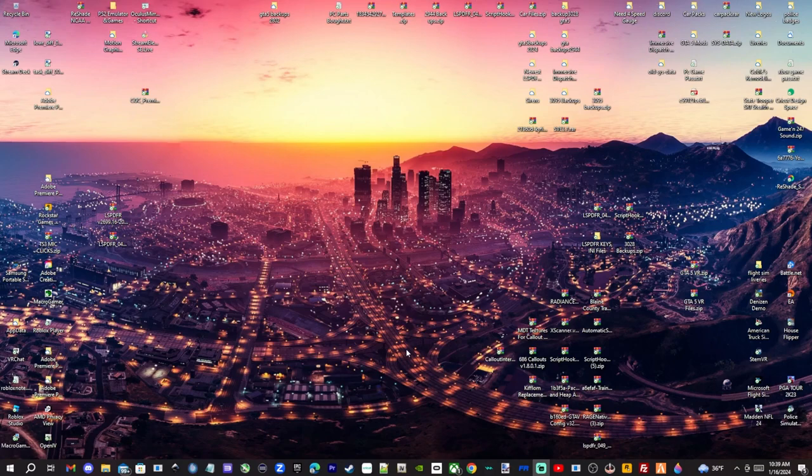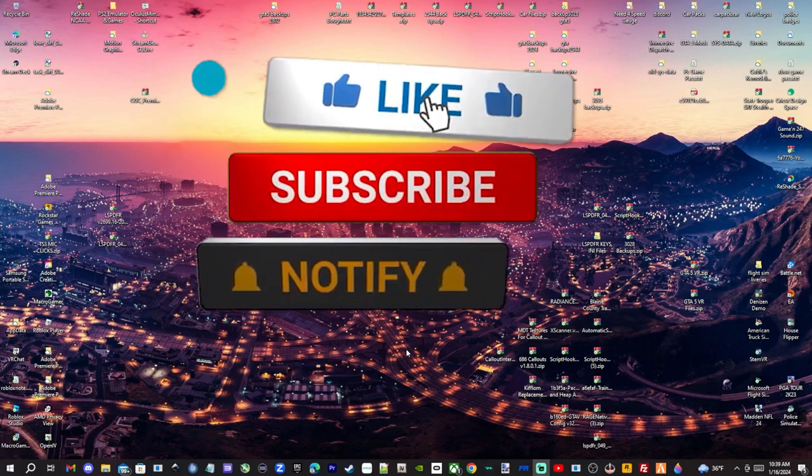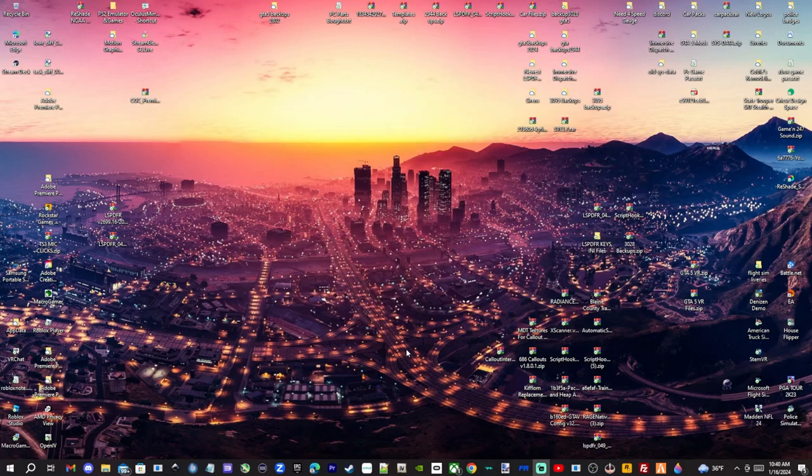What is going on everybody, welcome back to the channel — welcome to the channel if it's your first time, go ahead and smash that sub button. Today I'm going to be showing you how to install the Federal Signal Smart Sirens that the LAPD and the New York Police are using in their vehicles.